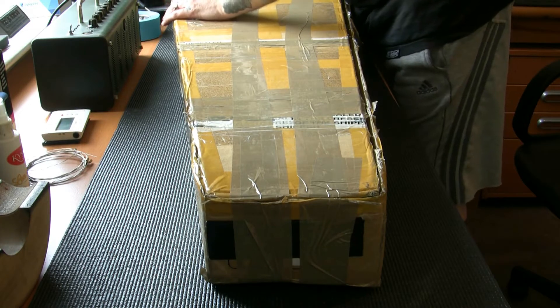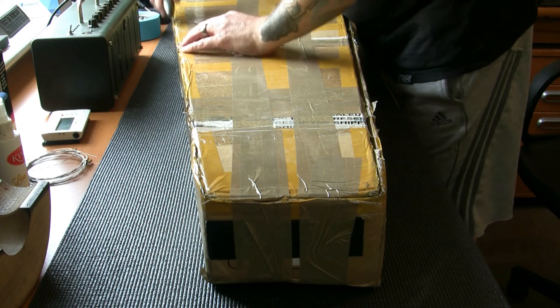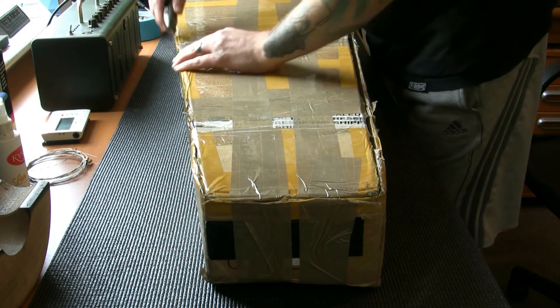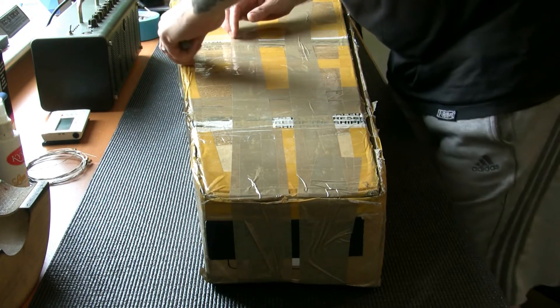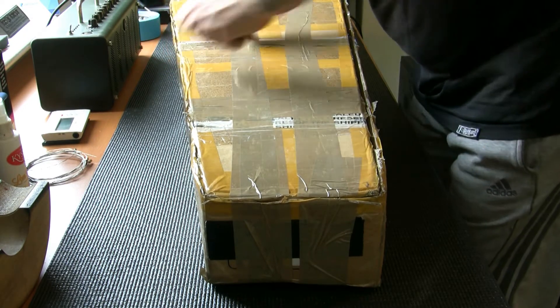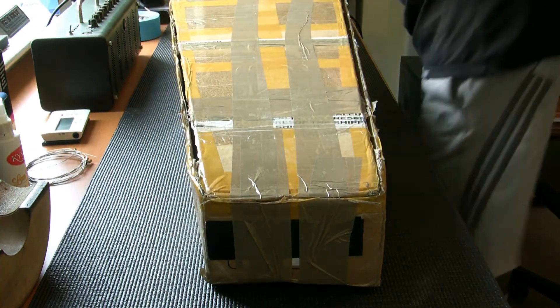I wouldn't personally use Parcel Force for guitars because they don't insure anything over £100 — though it might have gone up to around £150 or £250 now. You don't really find these things out until you make a claim. My preference is always to send via UPS. Anyway, I'm going to unbox the guitar and make sure there's no damage.